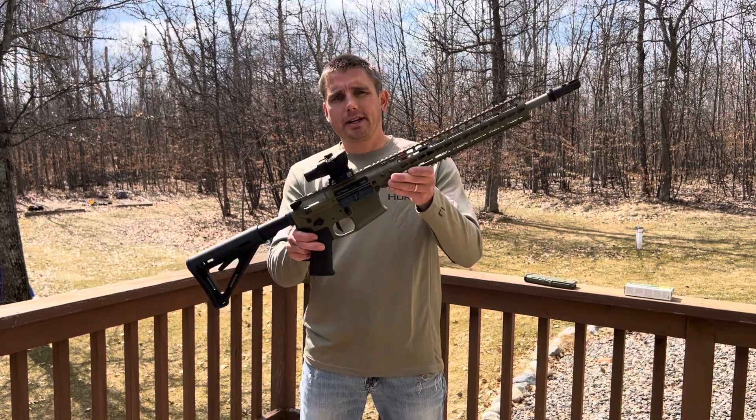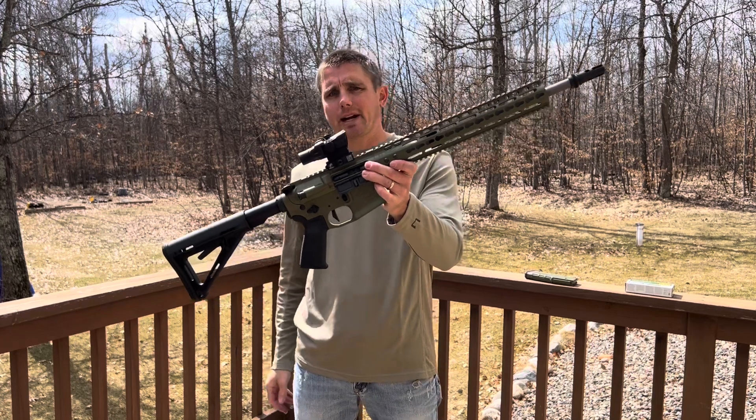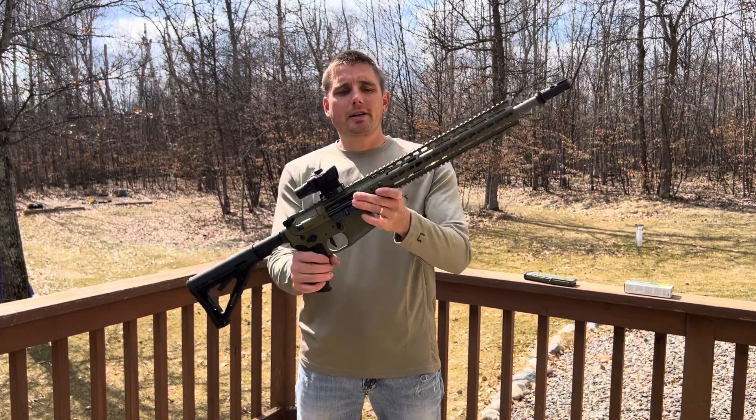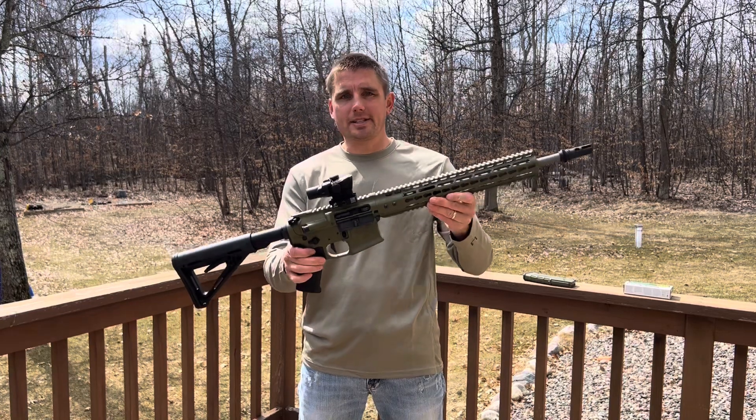What's up guys? Mr. Madness here. Here in front of me, I got this beautiful Noveski. This is the 300 Blackout Gen 4. It's in the bazooka green — a hard color to find. I really like that color, guys. This looks awesome.